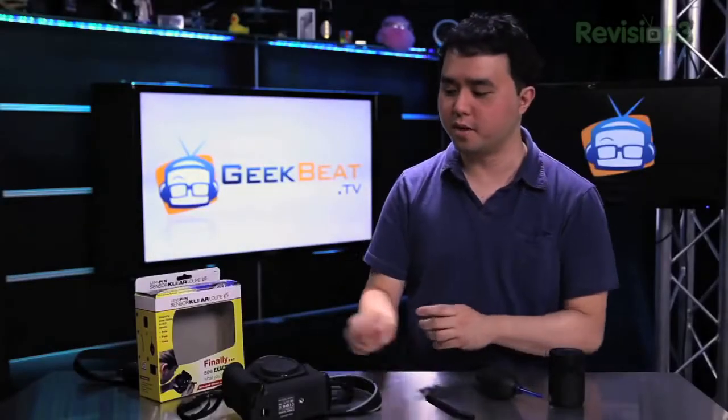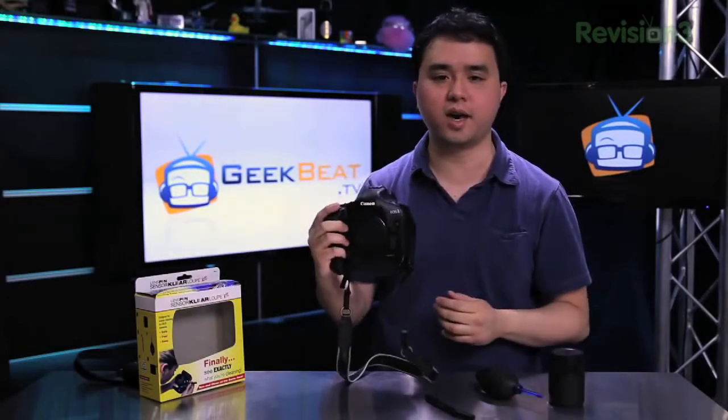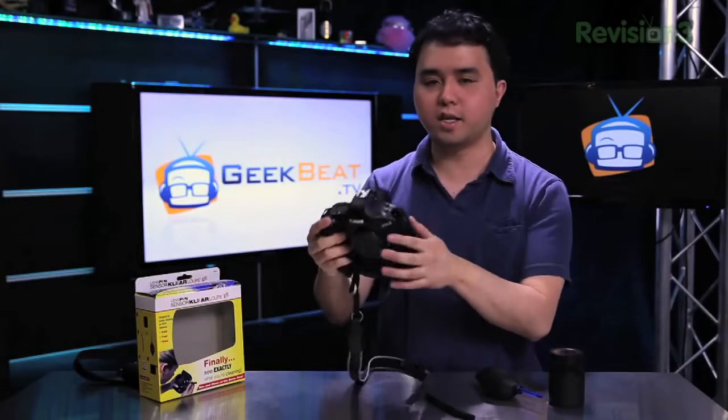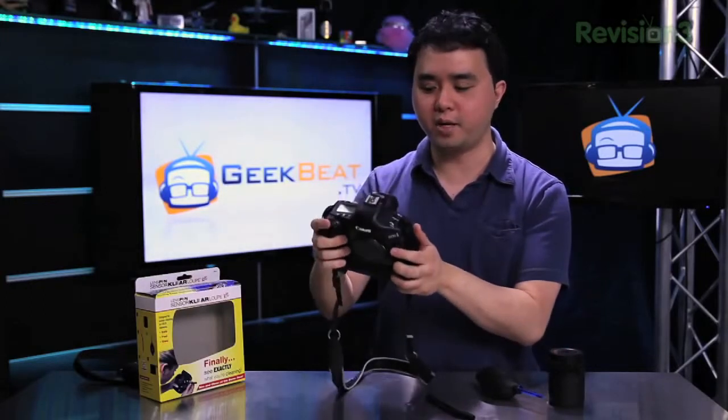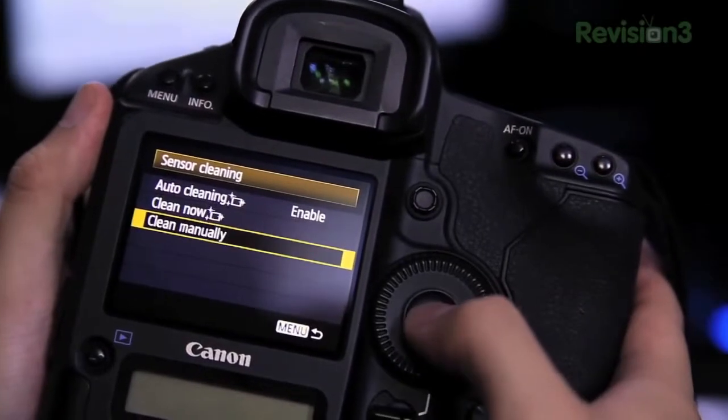So I'm just going to show you how it works. First off, you take your DSLR camera — and this works with Nikon, Canon, or anything else. You set your camera into manual cleaning mode using your menu system. Just check out your manual for how to do that.